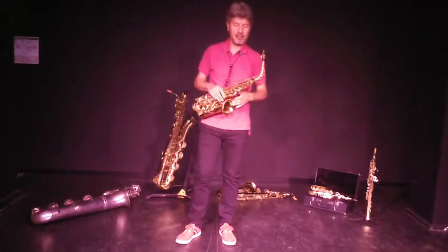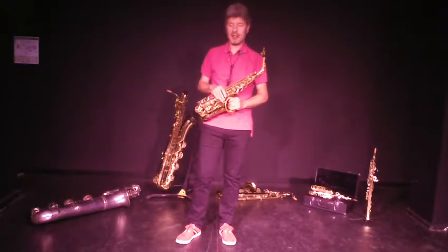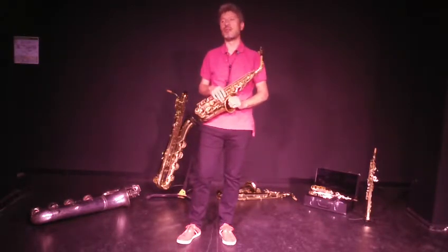Bonjour, je m'appelle Daniel et je viens vous présenter la famille des saxophones. Ce court extrait que je viens de vous jouer, c'est une petite improvisation sur un standard de jazz qui s'appelle Old Sing You Are.